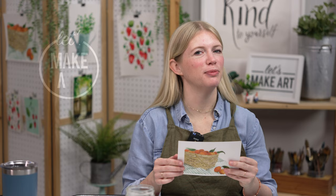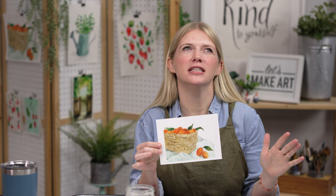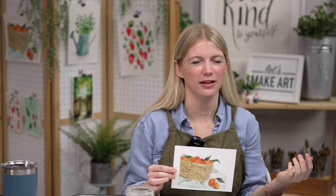Hi everybody, it's Sarah Cray and I teach watercolor. Today we are doing our Gather project. For this project I really wanted to have something that was more like that dreamy vintage feel — like basket picking fruit, a picnic — that kind of dreamy quality. So we're going for desaturated colors and a lot of fun. You guys ready?